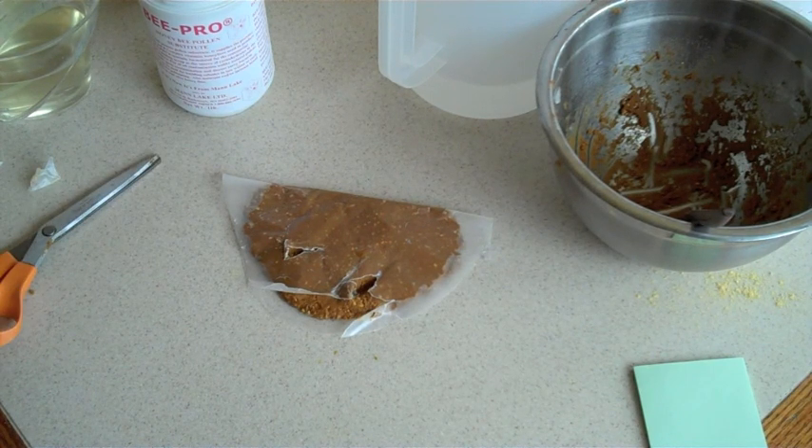Once you put this on, you've got to check it about every seven to ten days. If it's gone, give it another one. If it's dried out, get rid of it and give them a fresh one.